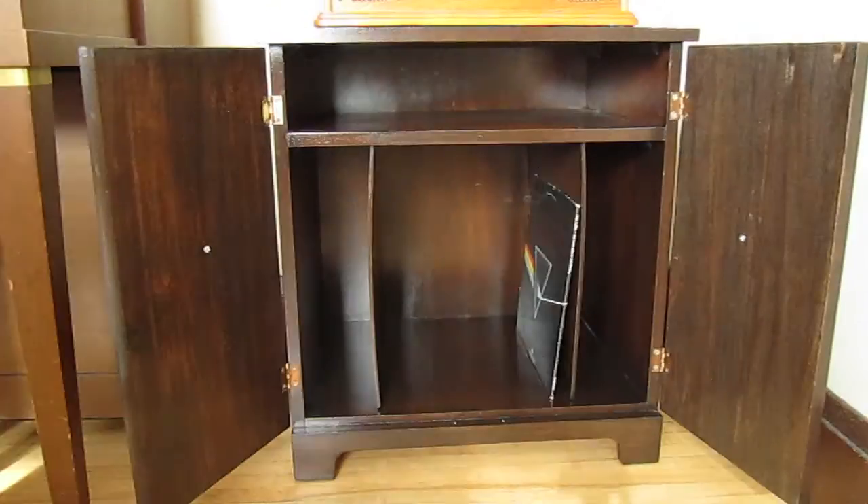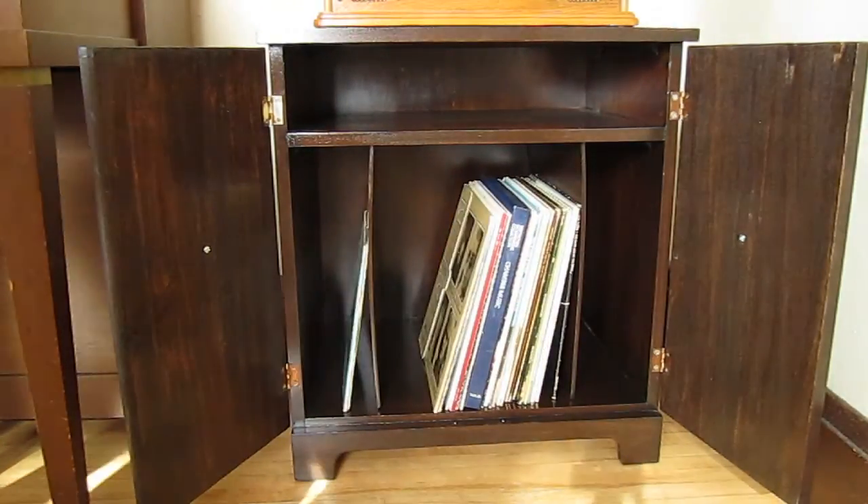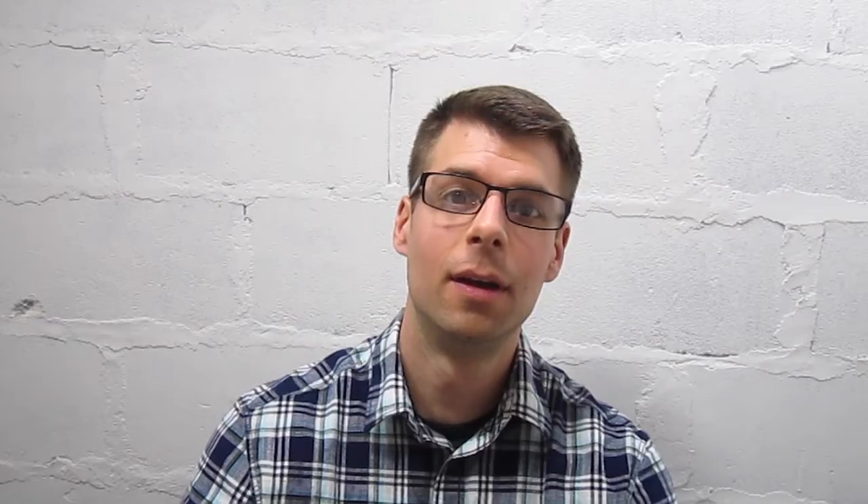Here's the end result. I replaced the door pulls and cleaned up the hinges with some steel wool. As you can see, we need to work on a record collection. Overall I'm happy with the way the cabinet turned out — my wife and I both really like it, and I was glad I could save a piece of furniture that had been my grandparents'.